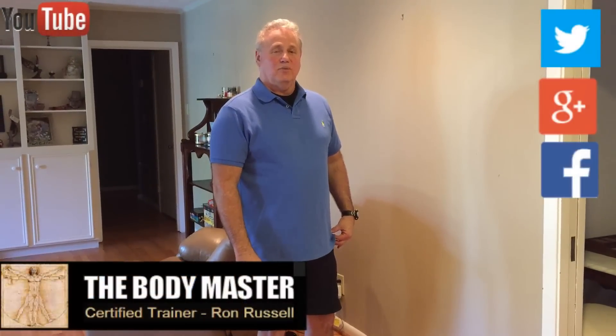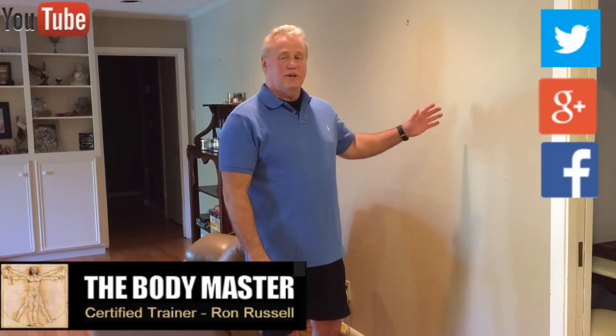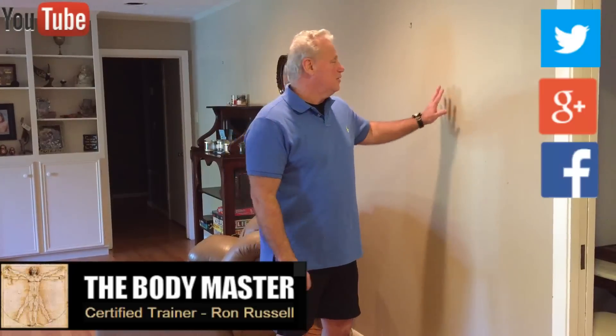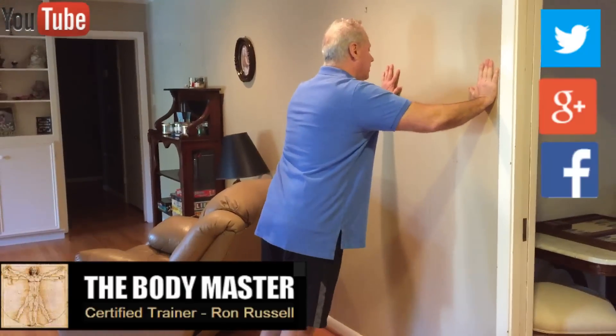Now what I'm going to do is show you how to do a wall push-up. It's real simple. We just find a vacant wall — I have one in my house, I'm sure you'll find one somewhere in yours. So here's what we do: we put our hands up on the wall, and we want to get our feet away from the wall where we can get a lean.